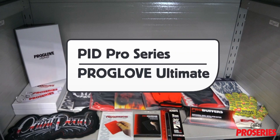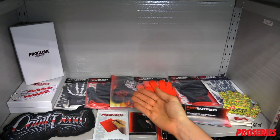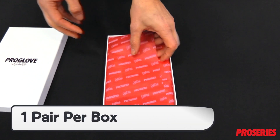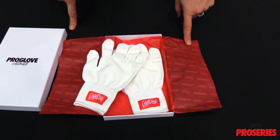This is a product video for PID's Pro Series ProGlove Ultimate. The ProGlove Ultimate stands out from other PID Pro Series gloves in that it comes in a white box. Inside the white box you will find one pair of the ProGlove Ultimate gloves wrapped in custom paper.